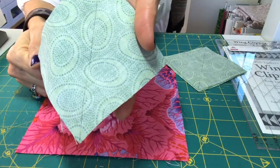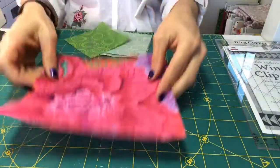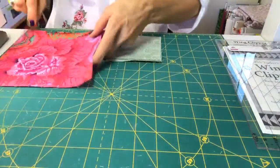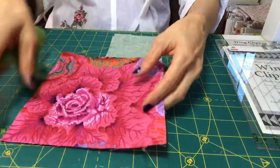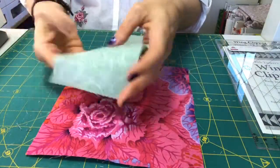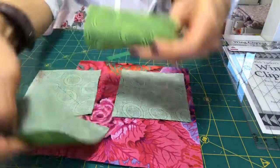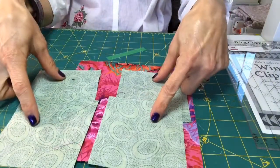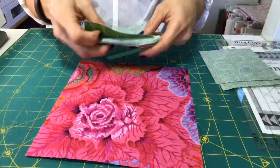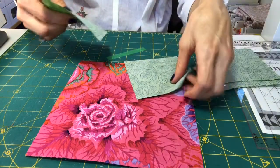On the four inch squares you're using for the geese, I also want you to draw a line on the diagonal. Per seven and a half inch block, we need four of these. Let me just double check — yes, it is seven and a half. It's in the pattern too so you'll see it there. Per seven and a half inch square, you're going to use four — we call these the background pieces — four four-inch squares.